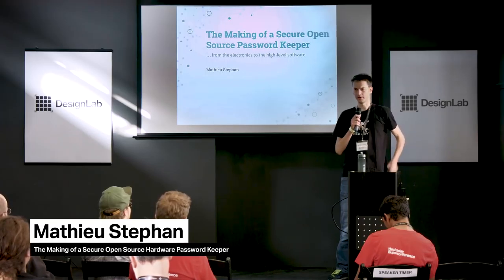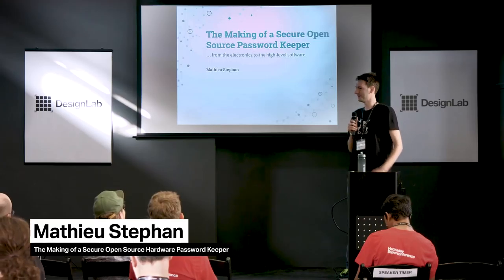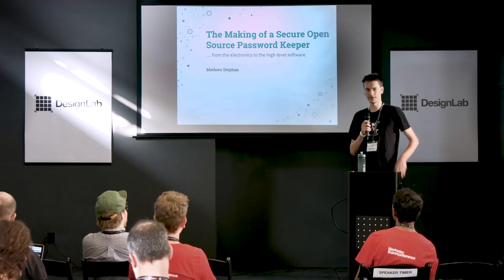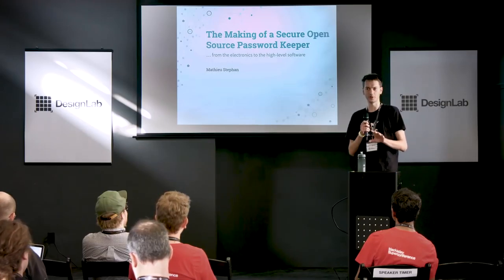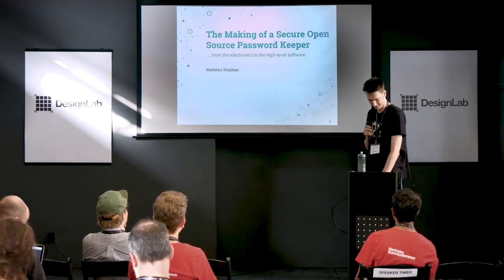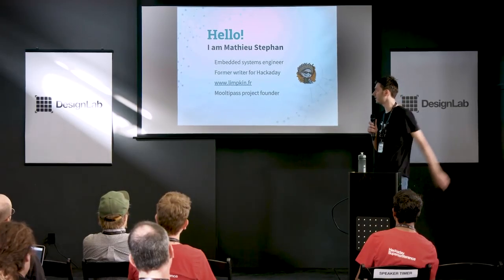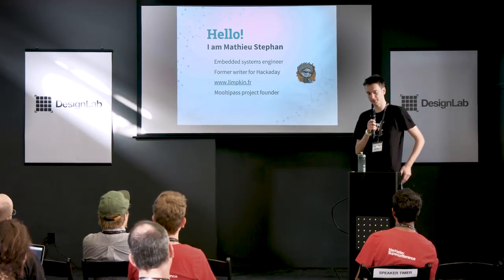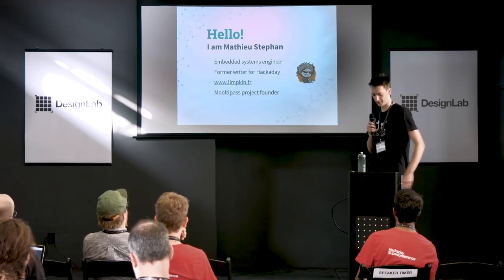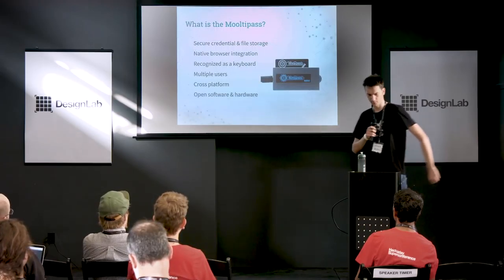Hello — can you hear the strong French accent? The microphone is working then. Today we're going to talk about passwords, particularly the multi-pass offline password keeper. Quick show of hands: does anyone know the multi-pass? About 40% — that's cool. At the end of this presentation it will be 100%. My name is Mathieu Stéphane, I'm an embedded systems engineer. I was a writer for Hackaday for about a year and a half, and I'm the multi-pass project founder. We have 46 slides and 30 minutes, so I'm going to go quickly.